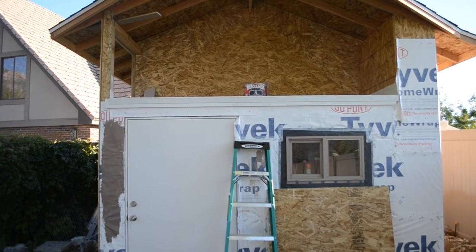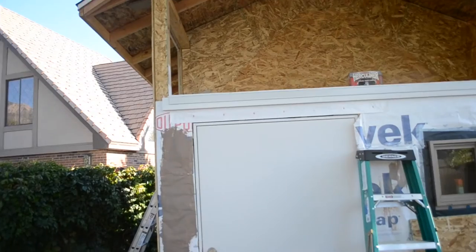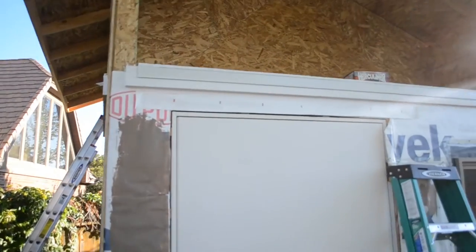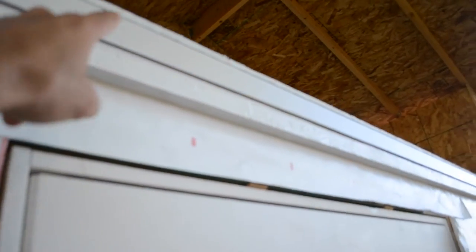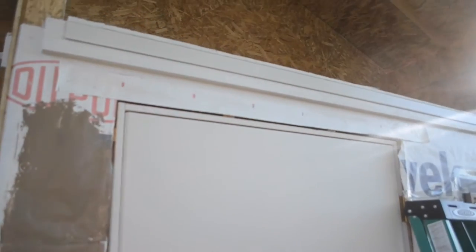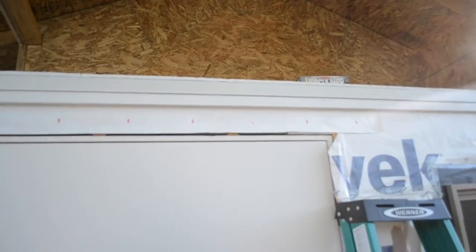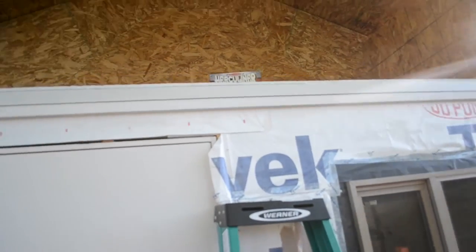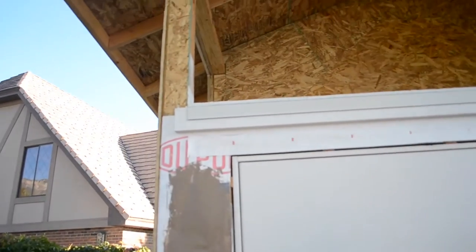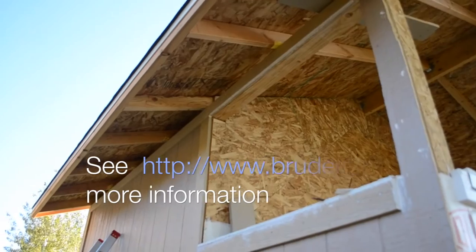One thing I've done is installed the trim piece along the bottom. I used LP Smart Side and put a drip edge underneath the trim piece, and put a piece of plywood over top. I have some tongue and groove board beneath this plywood — I just didn't extend the first layer out far enough, so I kind of put a layer on top. But it worked out because I was able to get the drip edge under there and line everything up.